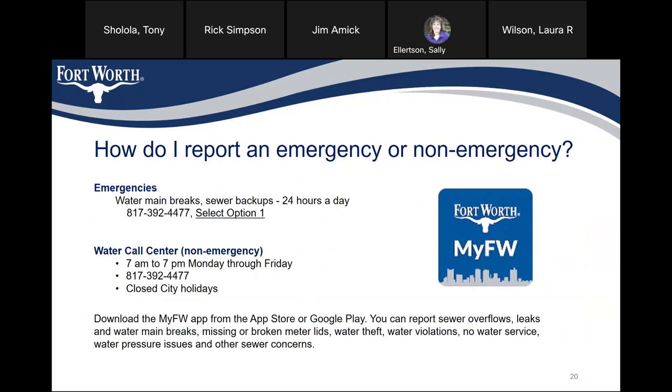How do I report an emergency or non-emergency? For water main breaks and sewer backups, call 24 hours a day: 817-392-4477, select option one. For non-emergencies, the water call center is available 7 a.m. to 7 p.m. Monday through Friday at the same number, 817-392-4477. These are closed on city holidays. You can also download the MyFortWorth app from the App Store or Google Play to report sewer overflows, leaks and water main breaks, missing or broken meter lids, water theft, water violations, low water service, water pressure issues, and other sewer concerns.